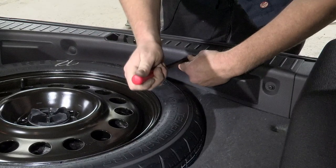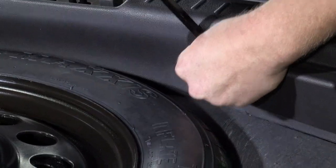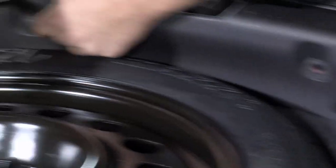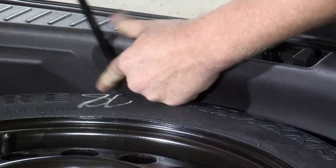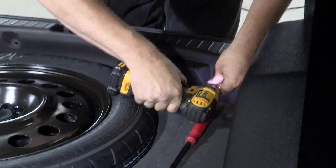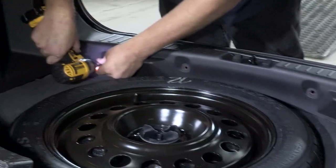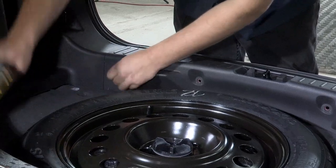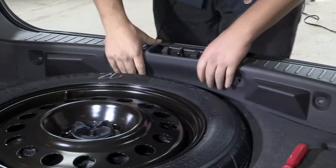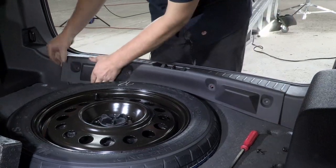Our next step is to go ahead and remove the rear threshold. We have four attachment points — two plastic clips and two screws. Now that we have our four screws out, we can go ahead and lift up gently, and that'll get our threshold out of the way.